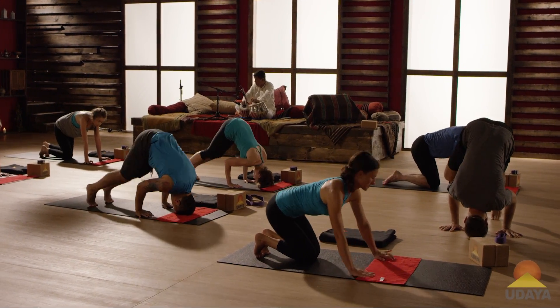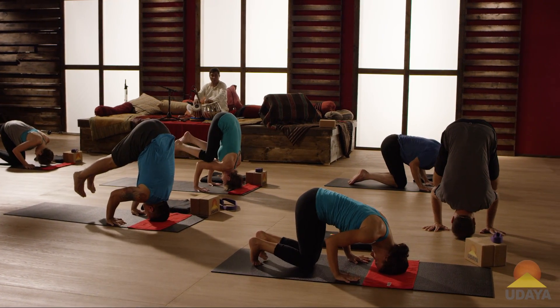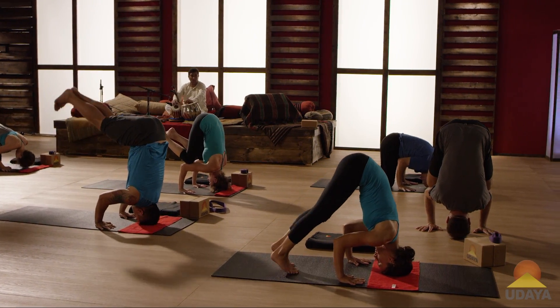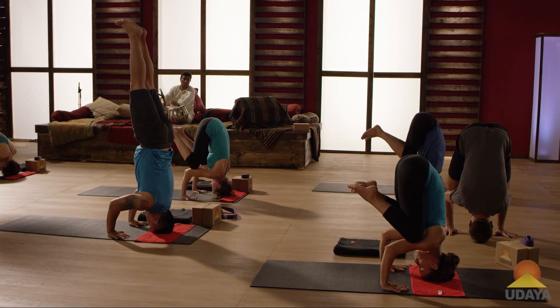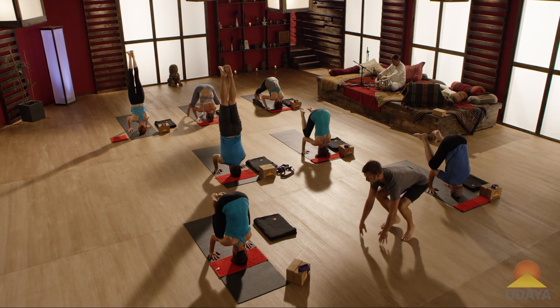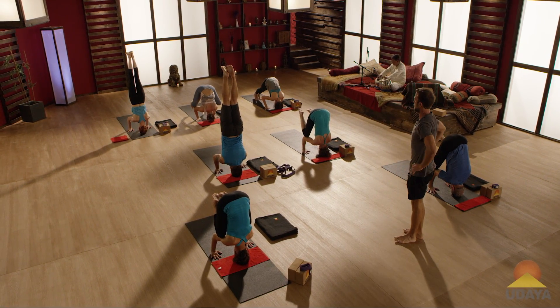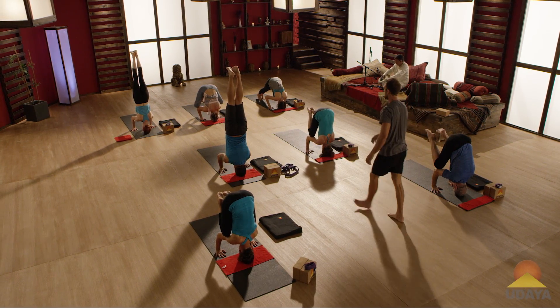Walk your knees in and take your knees onto your upper arms — that's all you're going to do to start. You want to have about a 90-degree bend in your elbows. Feel if your neck is long, and try to shrug the shoulders up away from them. Now bring your knees up if you can, maybe up into the air a little bit.